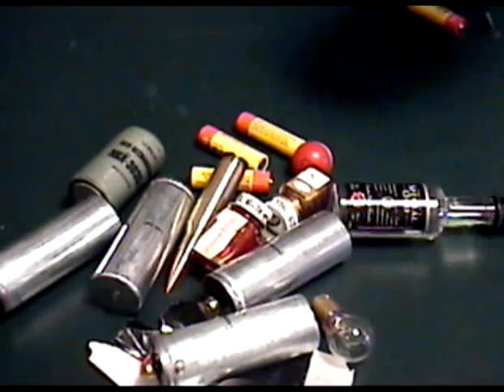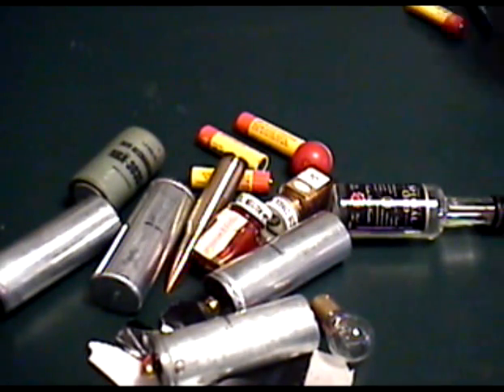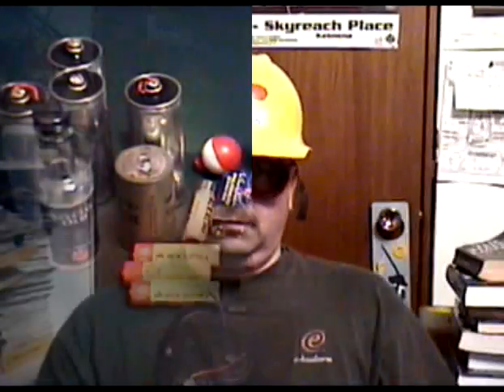Holy crap. There you go. Look at that. And there we have it — fully disassembled. There's a lot of shit in there. Well, that's it for our show this week. Tune in next week to Taking Shit Apart, and we'll take one of these guys apart and see what makes it tick.